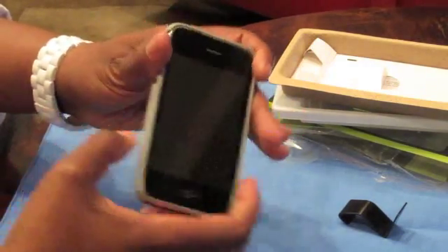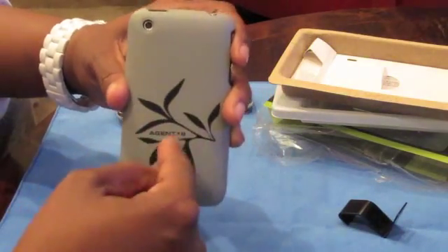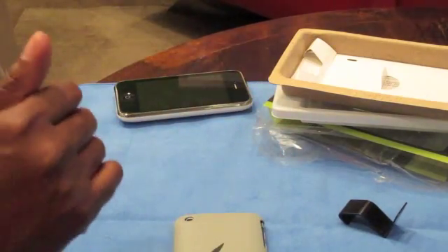I love the way this feels and it actually gives you a little bit of extra traction when you're holding it. So it's a great case, and if you have not checked this company out from my last video, please go to agent18.com.